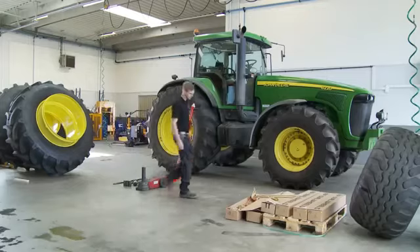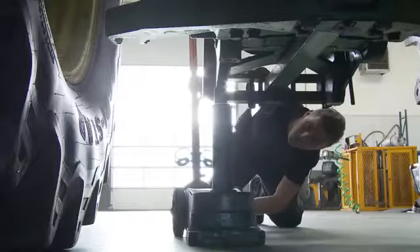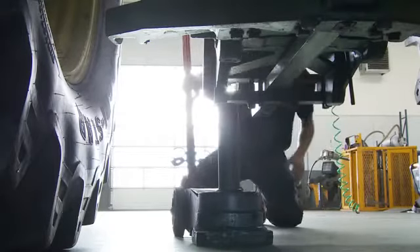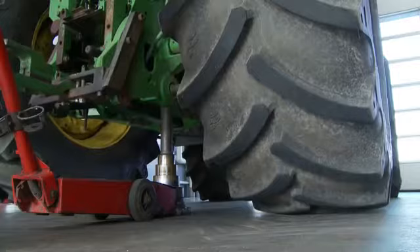Also, check that you have all the parts to attach the montage of the twin wheel. Make sure the tractor is on a level field and firm base. The first thing you do is lift the tractor a little, just so the pressure is taken off the wheel.